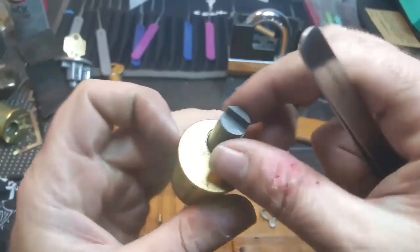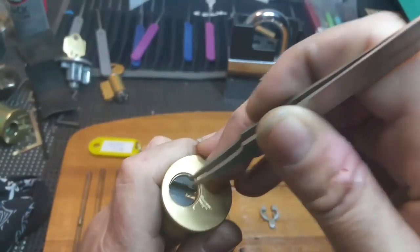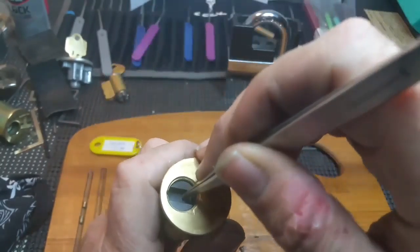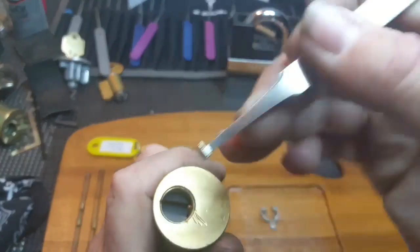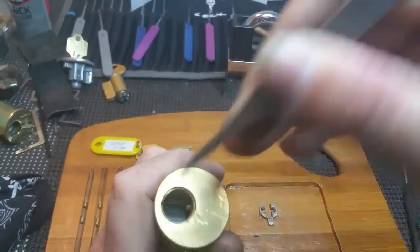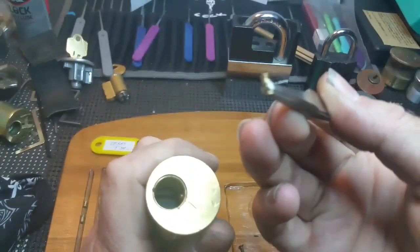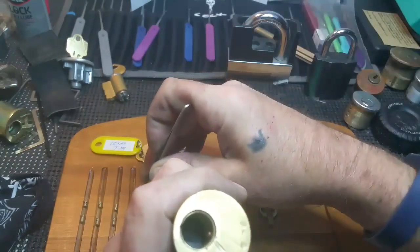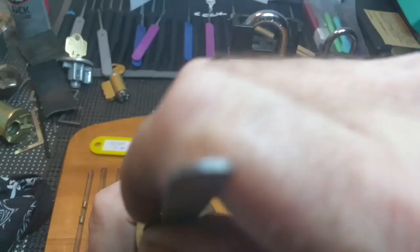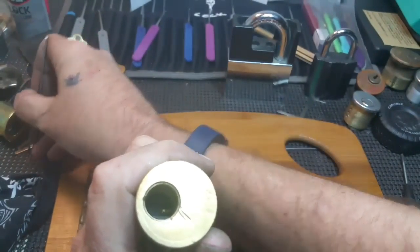I don't much care for these tweezers but that's all I got in here with me, so we'll work with it. One spooled, homemade, serrated. Serrated and spooled a little bit. Spooled or serrated — you can call it serrated, but they are serrated in the spool really.